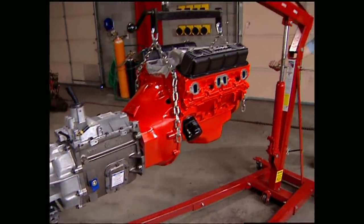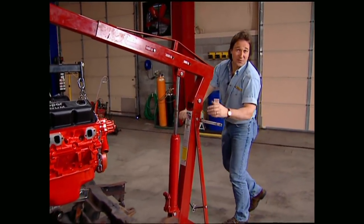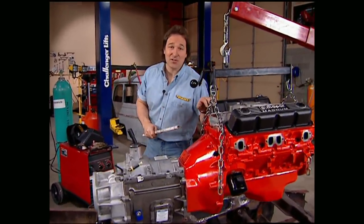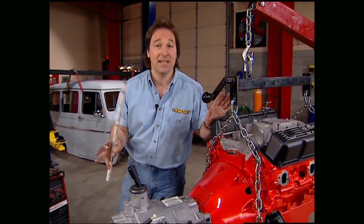While Mel was filling you in on the transfer case, I went ahead and bolted the transmission to the motor so we can mock it into place and get some measurements. There's no kit available for this particular swap, but that's good — because that gives us a chance to show you a few basic steps that you can apply to any motor swap and to any kind of vehicle.